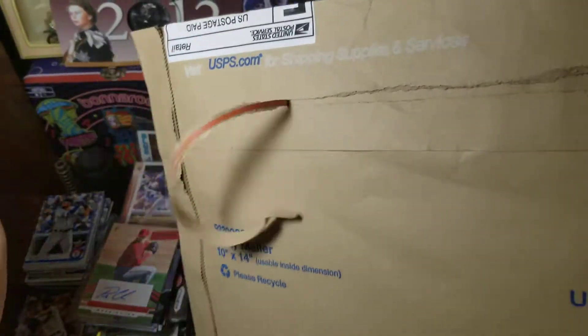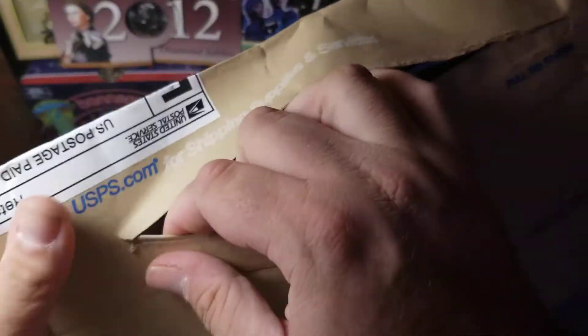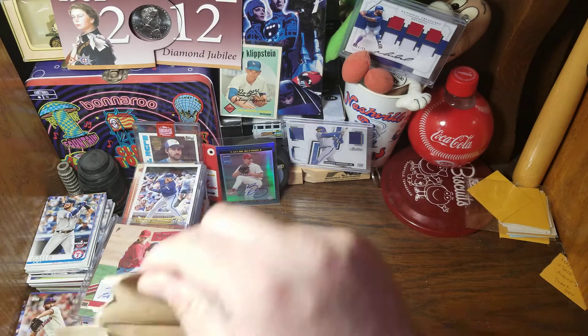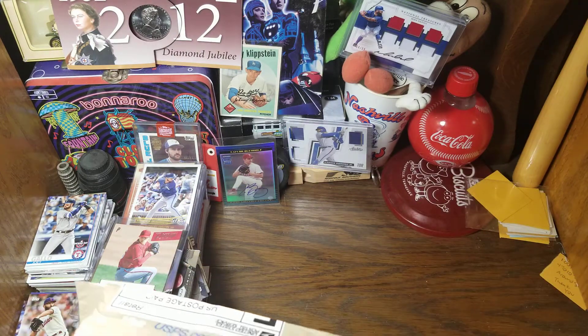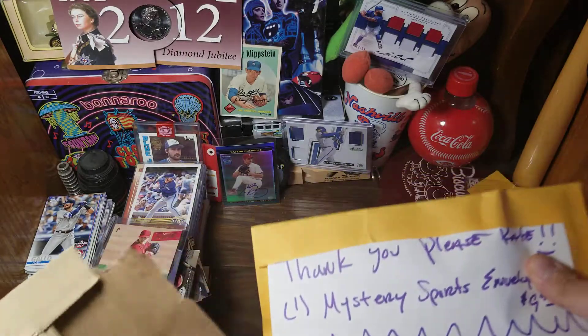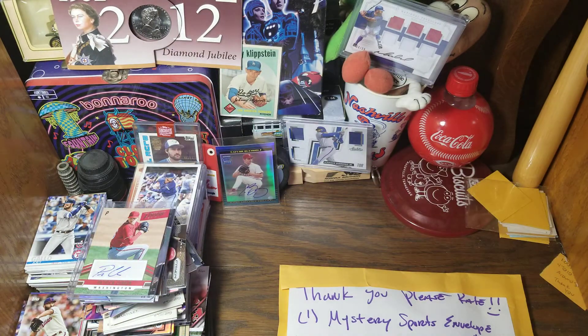Here is our envelope. Now, I didn't tell them beforehand that I was going to do a YouTube review. I've heard of people doing that and then they will of course make it better since all the world is going to be looking — although not sure how much he would do that for me. But here we have a nice handwritten note. Let me make sure nothing else is in the bag — there is not. So I'll put the outside envelope away.